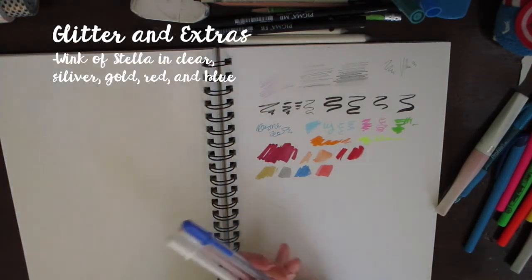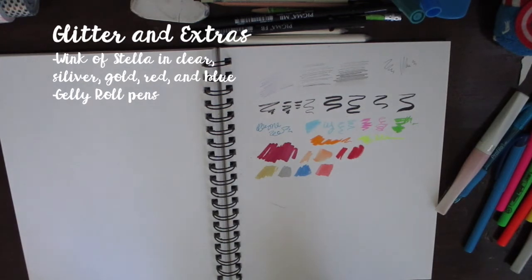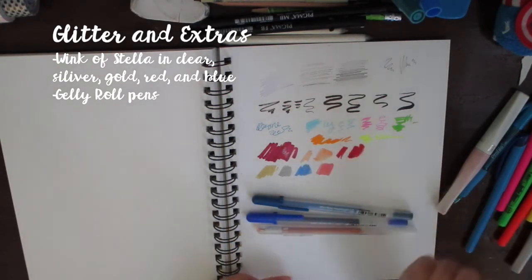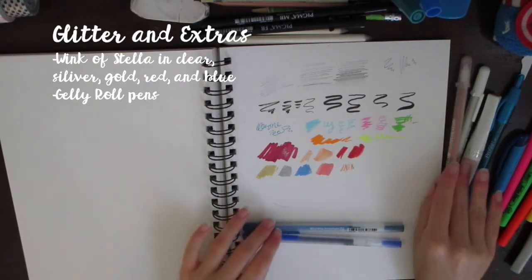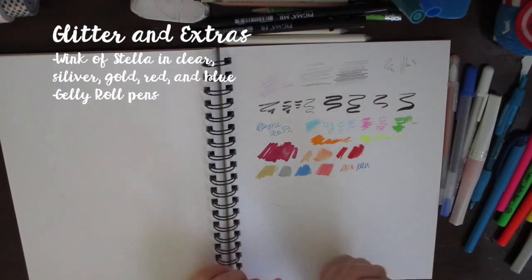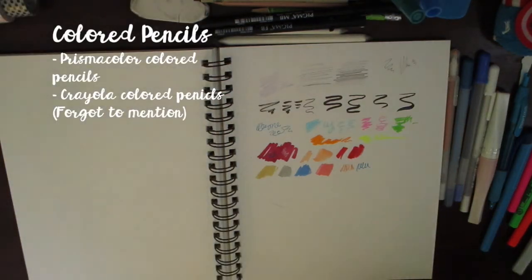For gel pens and highlights, I use Jelly Roll pens in about four different versions. I use the Jelly Roll 06 in white for pretty good highlights. I also have glitter versions with a shooting star on them for little pops of color. There's a version that comes in different colors for writing and smaller details, and the Moonlight version which shows up on darker objects — you can see the blue appearing on black.